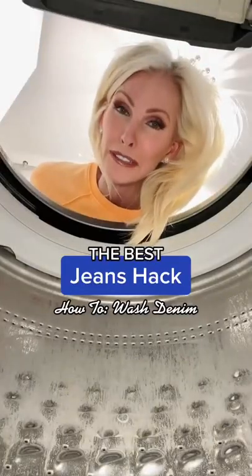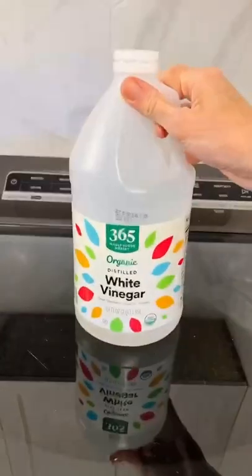Are you scared to wash your favorite jeans? Me too. Here's how you do it.